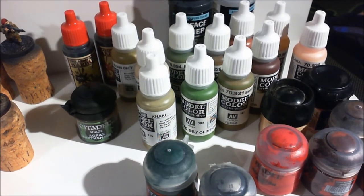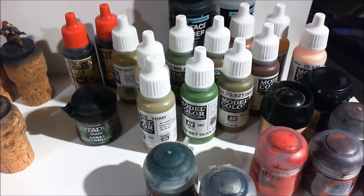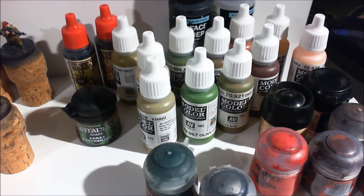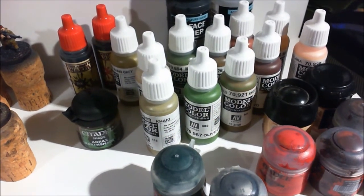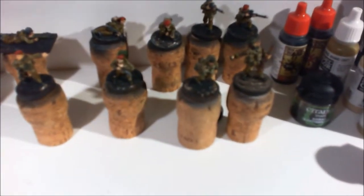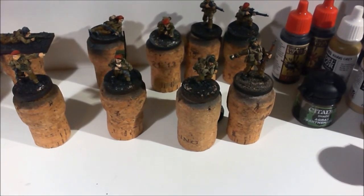For now I'm happy with the color scheme I've come up with and I'm happy I can reproduce it. Unless it becomes too difficult I won't change it, but there are a fair few different paints involved and a lot of them are blended with each other. It's all about the fun, so have fun in your hobbying and I'll talk to you next time.